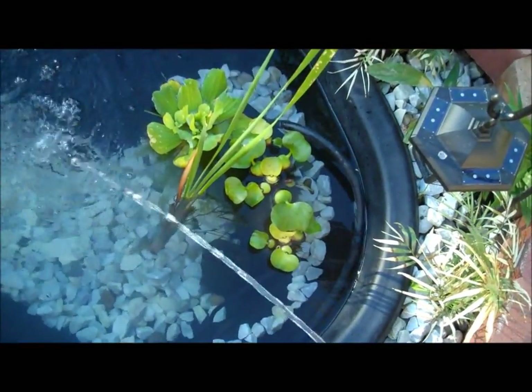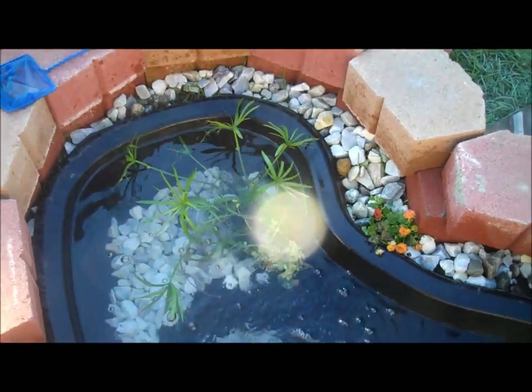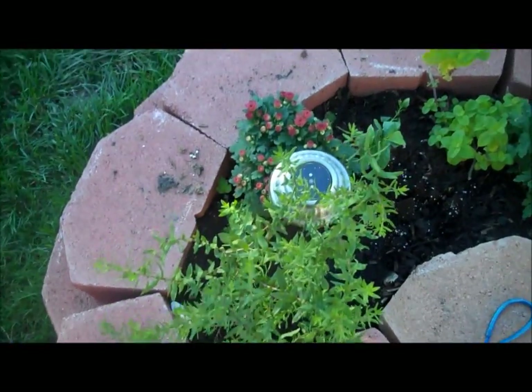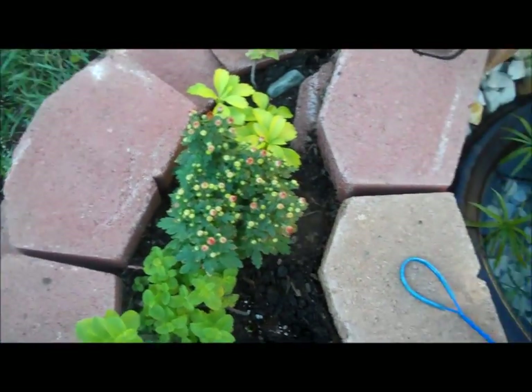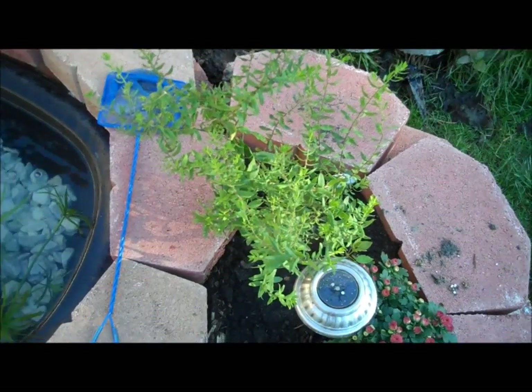I have a few floating plants here and a lot of plants in the corner for the fish to hide and eat. Back here I've got some mums, mints, coffee plants, and some other plants I brought from Lowe's. This is a flowering plant.